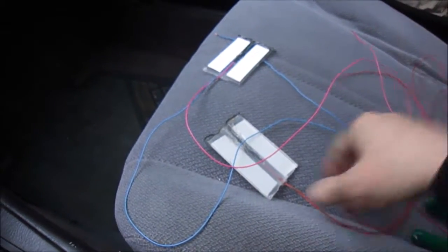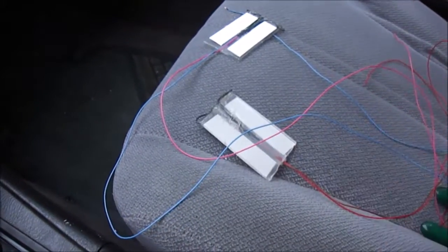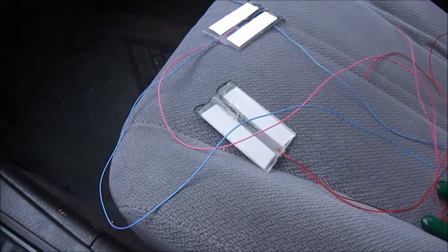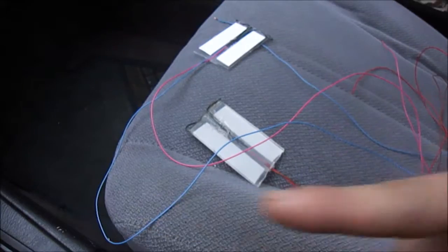I did make these myself. If you look at them closely, it's a piece of polycarbonate. I'll cut to me making them right now, and if you don't want to watch me make them, just skip ahead from that video to whatever time I specify right here.